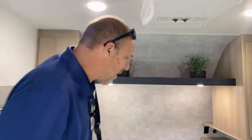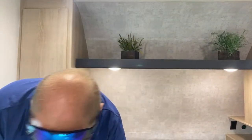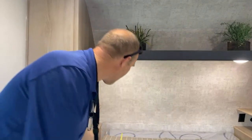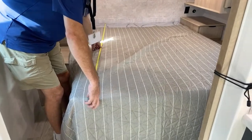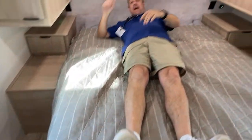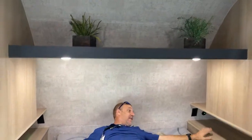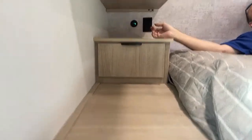Into the front bedroom — let's measure. It looks like a residential queen — confirmed at 60 inches wide and about 78 inches long, so you can fit a residential queen in here. That extra two inches isn't going to need support at your feet so that should be fine. At the full 80 my feet would be completely on the bed as opposed to just hanging off a little bit. There are nightstands left and right with power and USB on both sides.